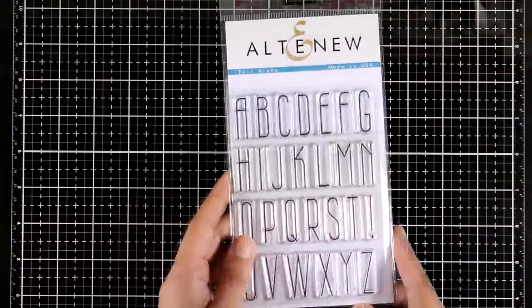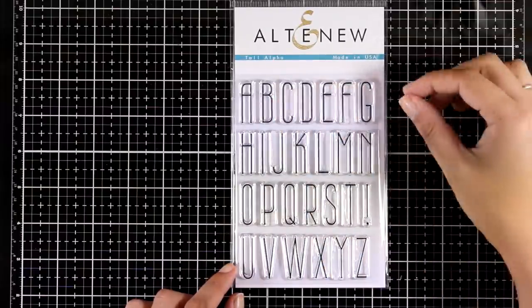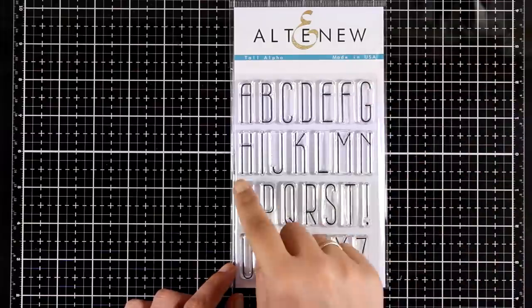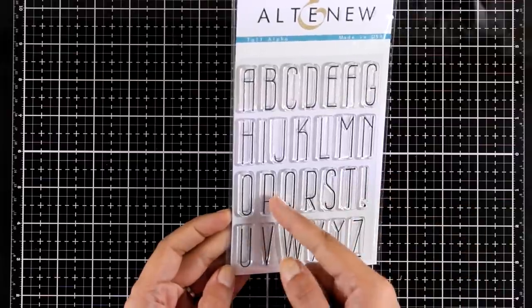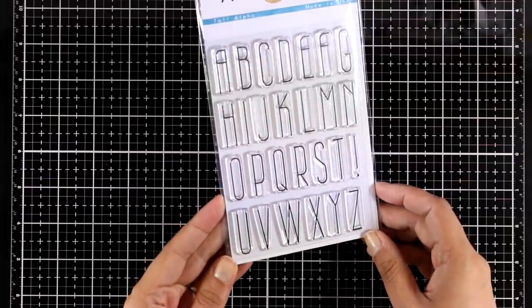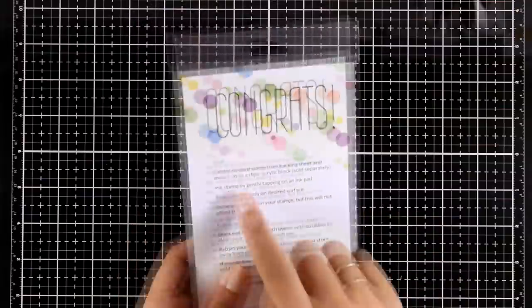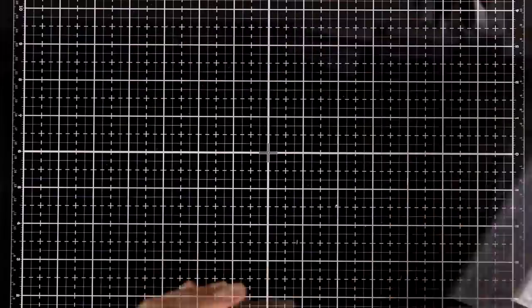Here is an alphabet stamp set called Tall Alpha. As you can see, the letters are quite tall but very thin. I like how thin they are because you can use this stamp set on a card as well as on a scrapbook page. Because they are so narrow, you can fit long words in a standard card size, but at the same time they make a statement. You can see at the back of the packaging how it's going to look.